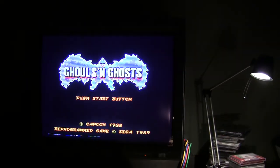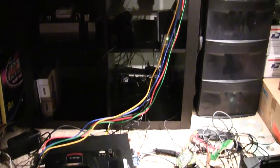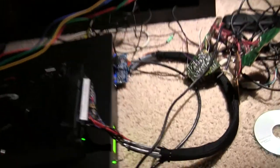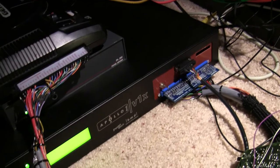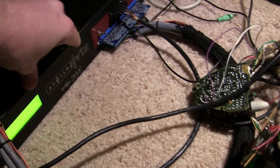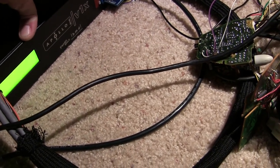Hey YouTube, S.I. Arcade again, and we're back with another video to update the — I don't want to call it a Supergun, but it's a Supergun console of all sorts. I got it to a state where it's pretty playable. It's an old basically business music distribution system from Promo Only.